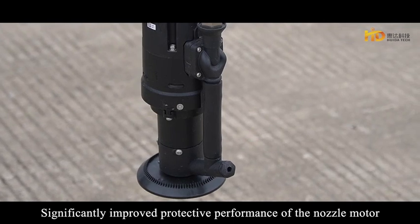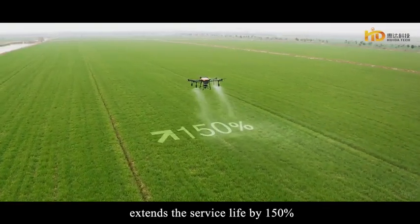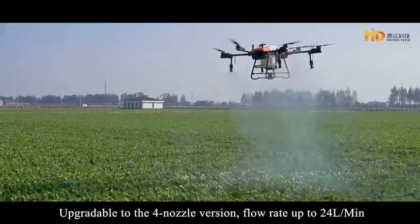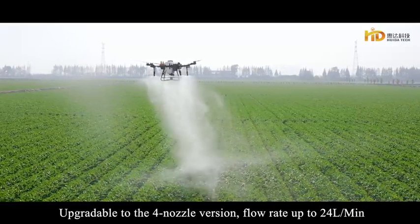Significantly improved protective performance of the nozzle motor extends service life by 150%. Equipped with a high-powered dual-magnetic impeller pump, flow rate reaches up to 18 liters per minute. The system is upgradable to a 4-nozzle version, bringing the flow rate up to 24 liters per minute.